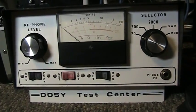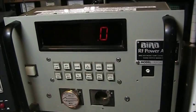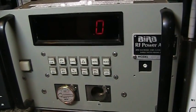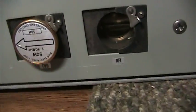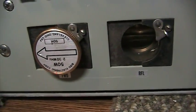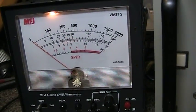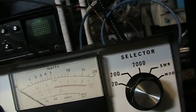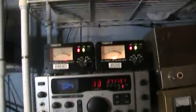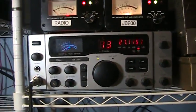We have the Dosy test center, the Bird analog digital watt meter with a 50 watt slug in it, and the MFJ giant watt meter, which is what I normally use on the bench. We didn't do anything to any of them, so as far as I know everything is factory calibrated.